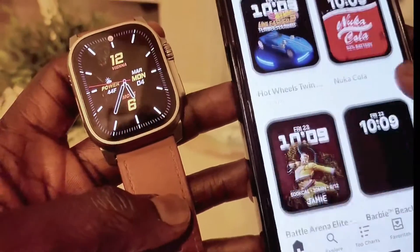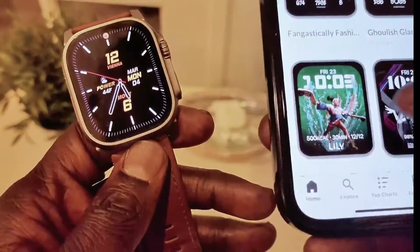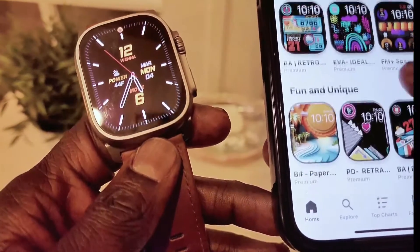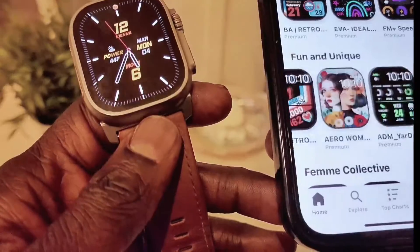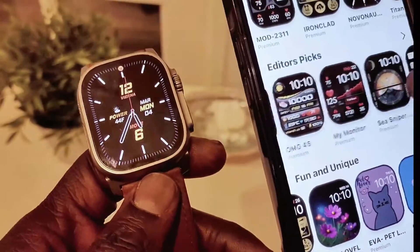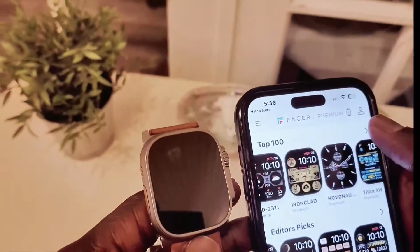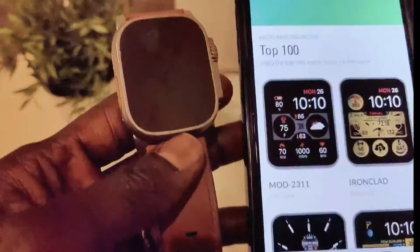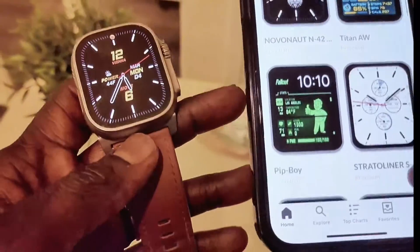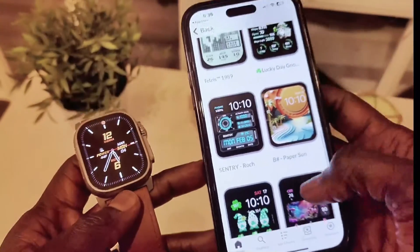They have different brands, so here you can install tons of watch faces on your Apple Watch. Let's scroll down again to show you more. I like this one — fun and unique. This is fun, unique, and nice colorful watch faces. Let's go to the Top 100 Watch Faces, and from here you can see it has beautiful watch faces, nicely selected.